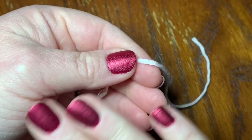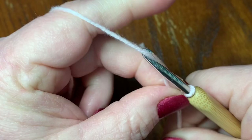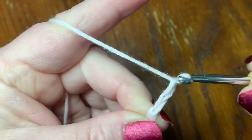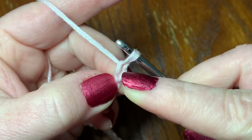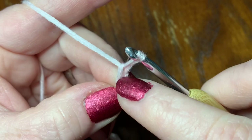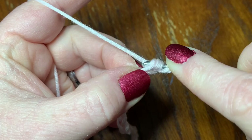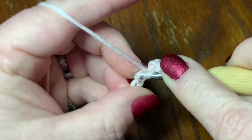To start the flap for the back, make a slip knot and chain 23. Just like before, you're going to work into the second chain from the hook — this is your loop on the hook, so we work into the next one. The first thing is a half double crochet there: yarn over, go into this stitch, pull up your yarn, three loops on your hook, go through all three. You need eight of these total, so we just did one — seven more to go.